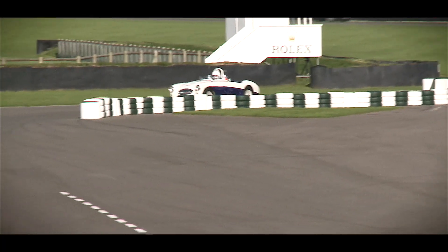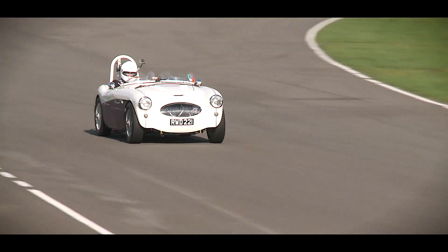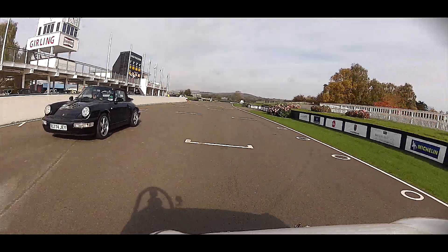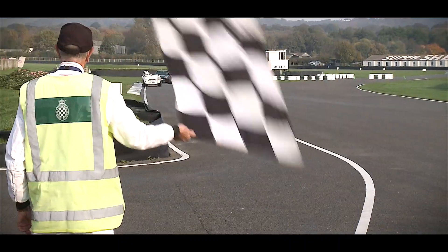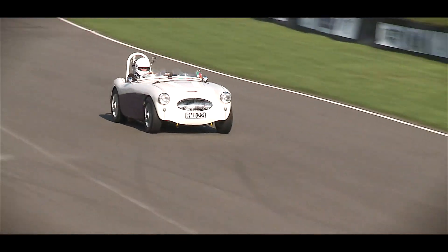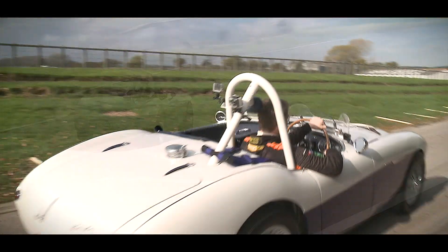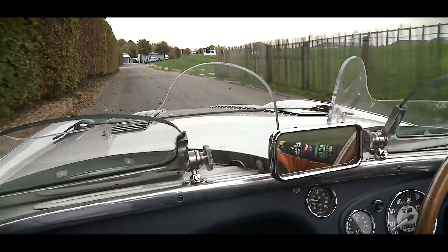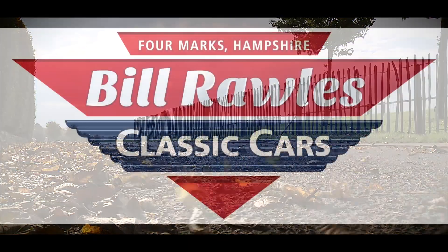I looked at lots of other sports cars before I chose the E-Type 100. It is iconic. It will take 2,900, 2,800 hours. You'll get something which is just unique. Am I pleased with it? I love it.